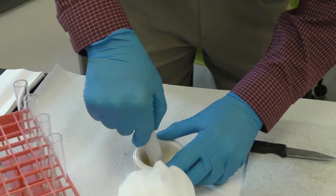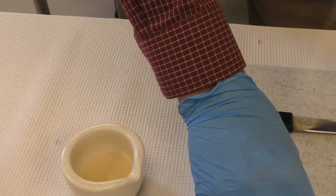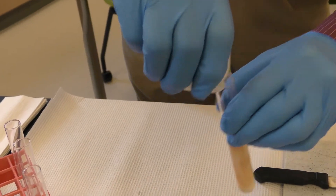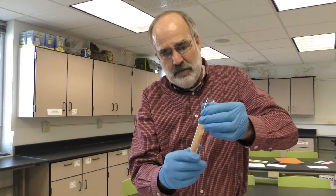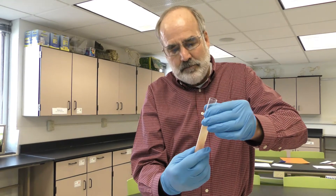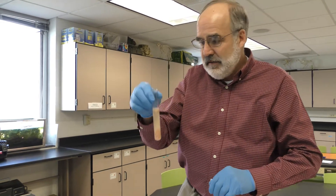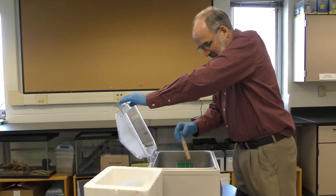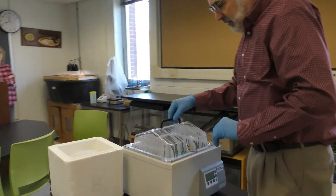I like to rinse everything out to recover as much as we can. So if you look at this solution now, this is the disrupted tissue in homogenizing buffer. Now at this point we need to do an incubation — we're going to put this at 65 degrees centigrade for 10 minutes in a water bath that's already been set. I'm going to put this solution in and start a timer for 10 minutes.